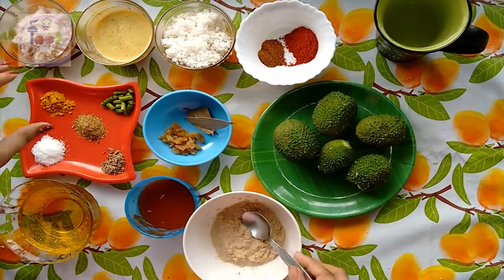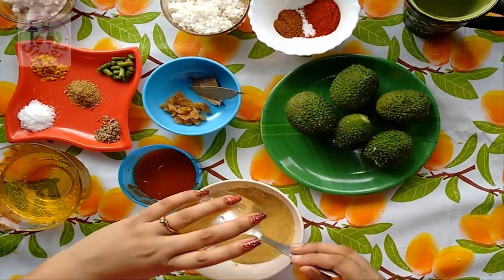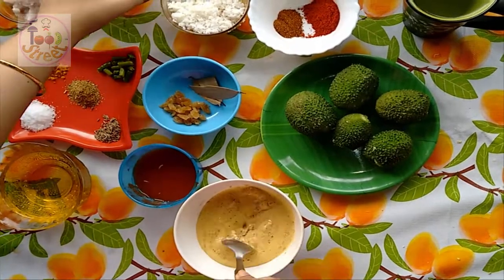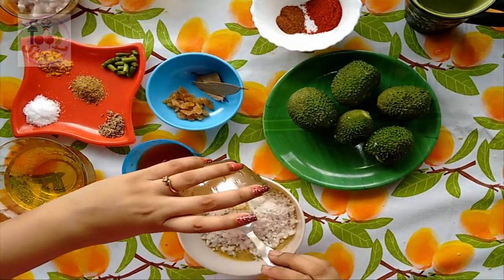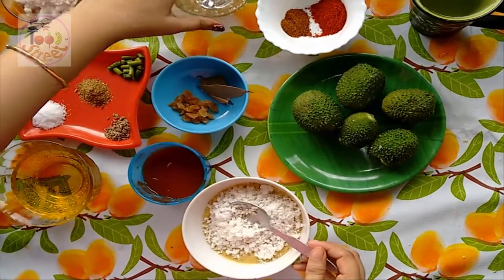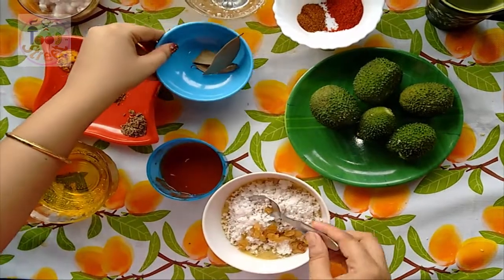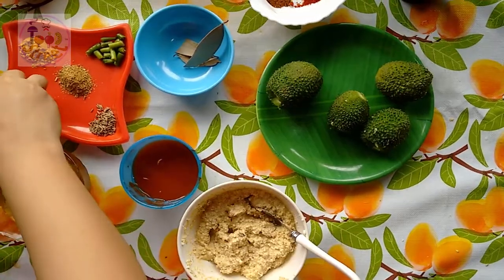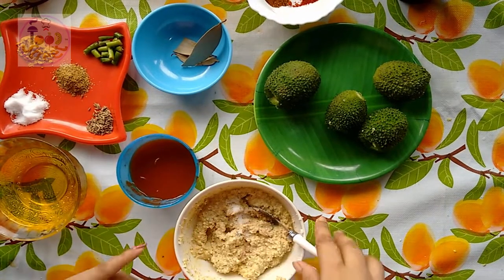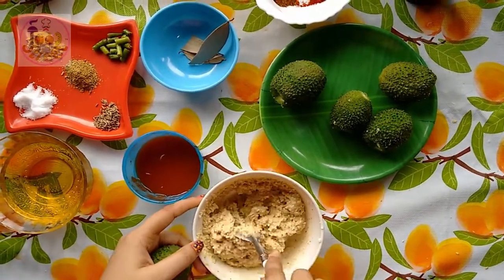Now I will make the stuffing. This is the poppy seed paste. Into it I am adding the mustard seed paste, next the coconut, and next the raisins. Just mix them well, add a pinch of salt, and mix again. They are now well mixed.